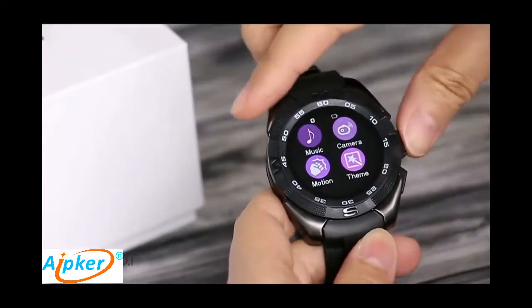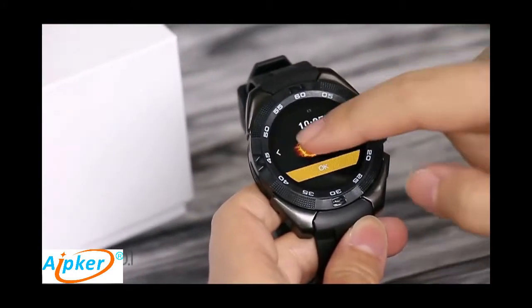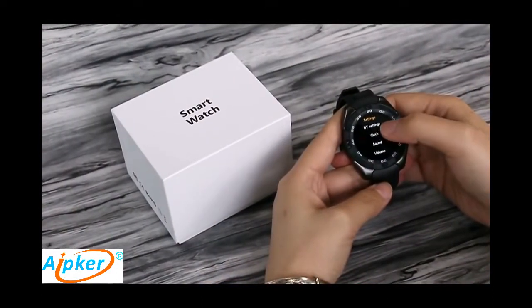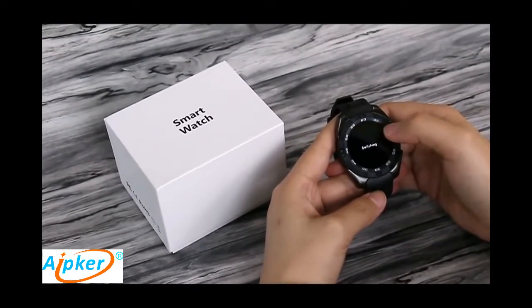Look at this smartwatch. You can change the watch face. The middle button is a power button.